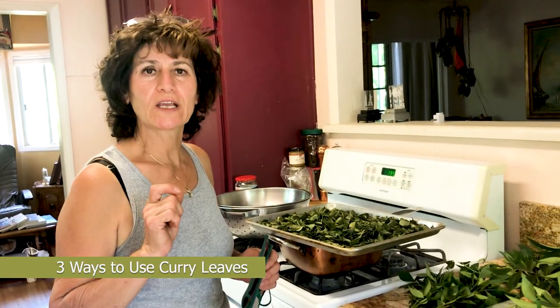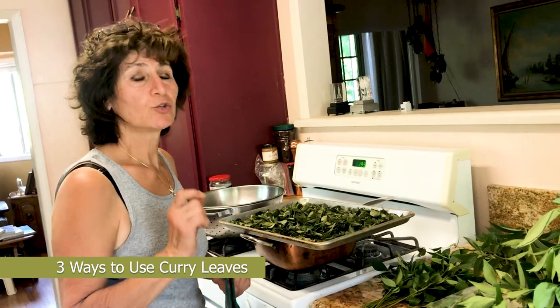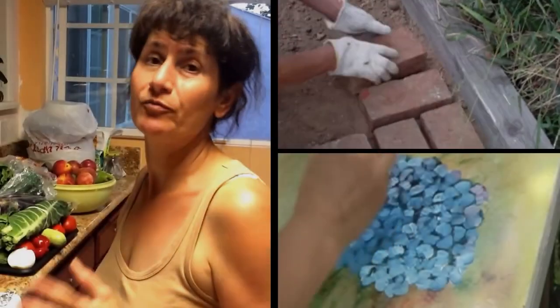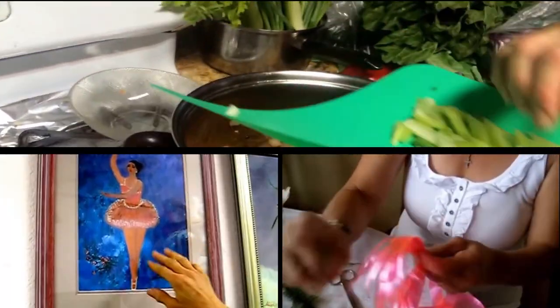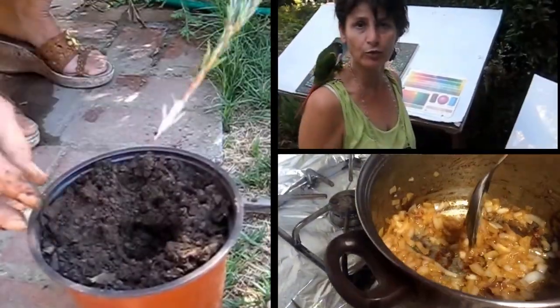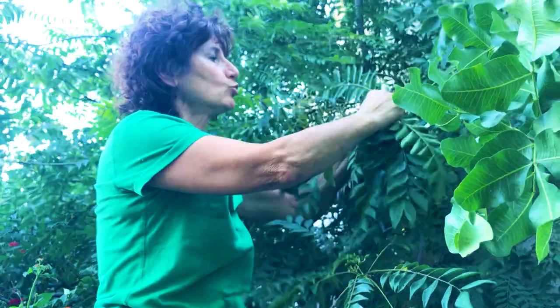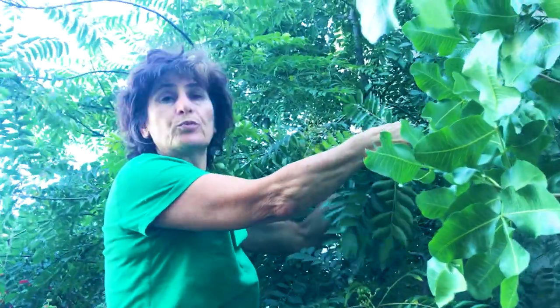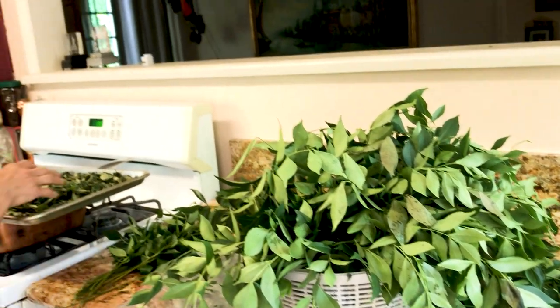Hello, my name is Ashley. Today I'm going to show you three ways to preserve your curry leaf when you have a lot — when you have a tree, which I do — and I pick them and have to preserve them, save them for winter time, for the whole year around.